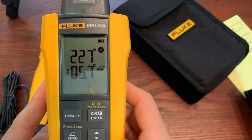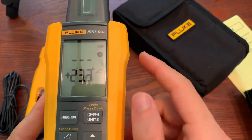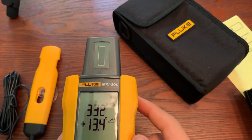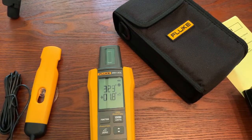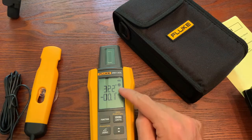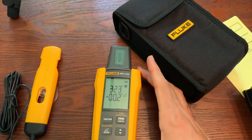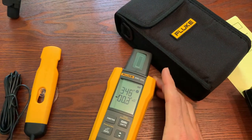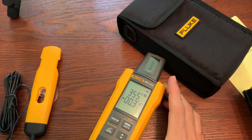If we hit the function key, we get into the angle mode. So if we change the angle — I set it down flat on the table — you can see the angle go to zero. You also get this degree indicator up here, which is your compass. Pointing true north would be at zero degrees.